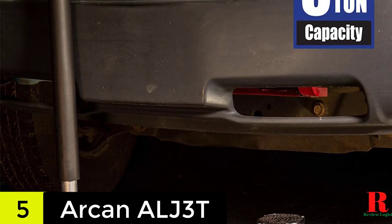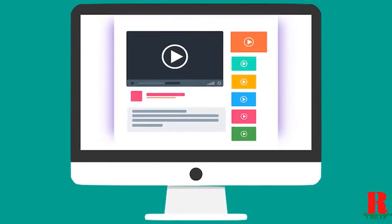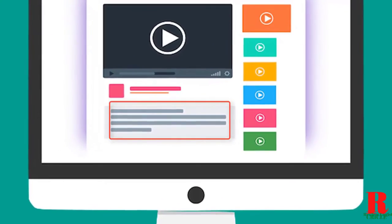With such values, you will have no difficulty using it for both sports cars and SUVs. Check out the description for more information about this product and the latest price.